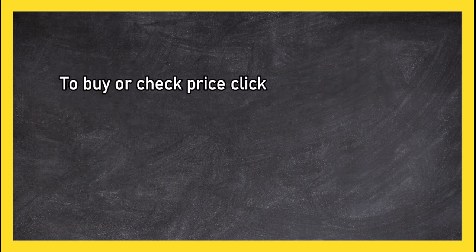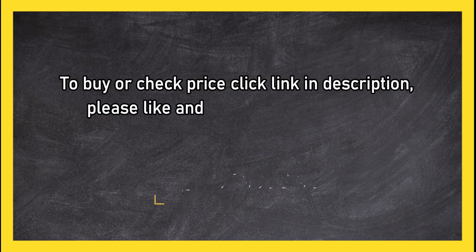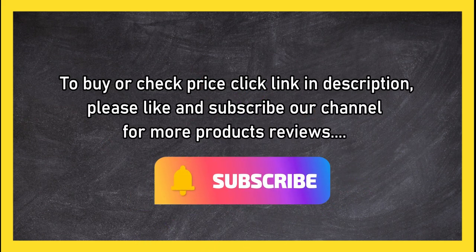To buy or check price, click the link in the description. Please like and subscribe to our channel for more product reviews.